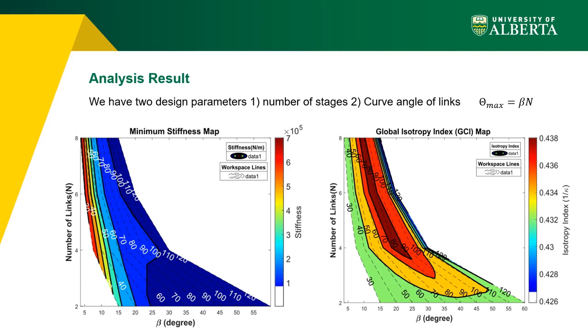The maximum reachable angle theta_max is determined by the arc angle beta and the number of links per branch n. Given a desired theta_max, there are many possible pairs of beta and n. The left figure shows mechanism stiffness variation and the right figure shows GCI variation across various beta-n pairs. A structure with more links and smaller beta is stiffer than one with fewer links and larger beta. From the isotropy map, increasing n while proportionally decreasing beta keeps theta_max constant and maintains or slightly grows the isotropy index; expanding beta with fixed n initially increases the isotropy index to a maximum before decreasing.